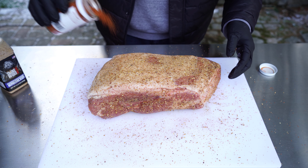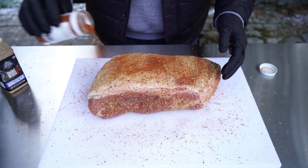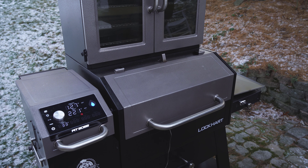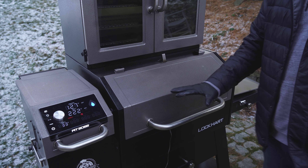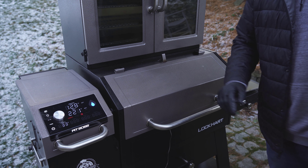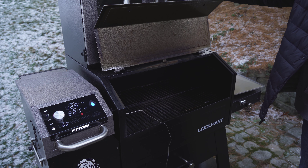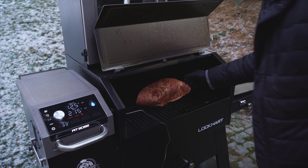Get that fat cap nice and seasoned once again. My Lockhart is set to 225 degrees. We're going to go ahead and get this pork butt onto the smoker — I'm going to be putting it fat cap down to get started.